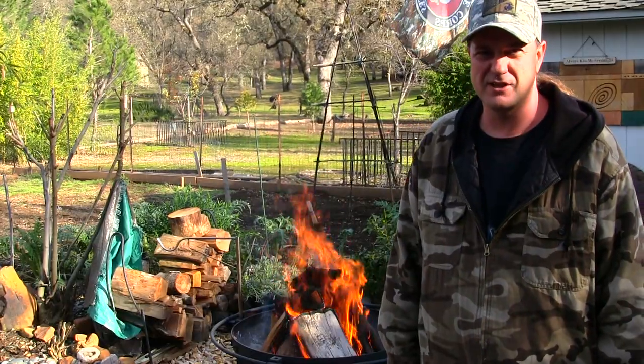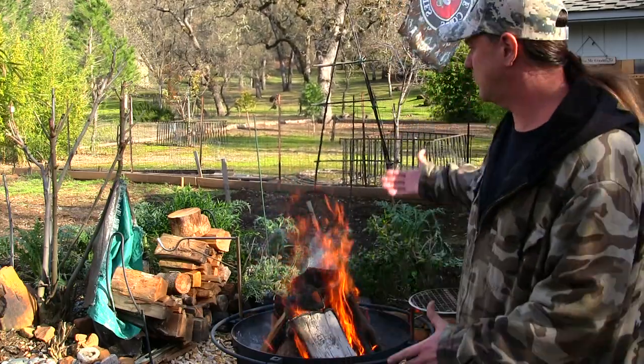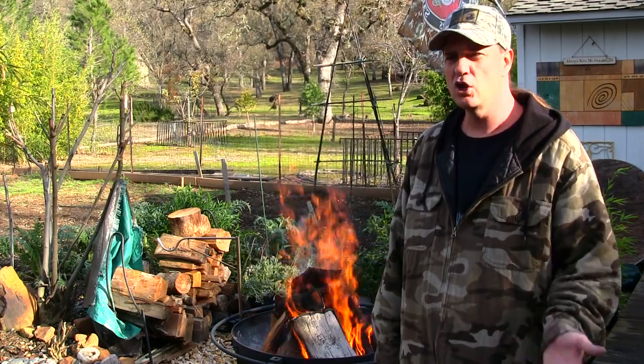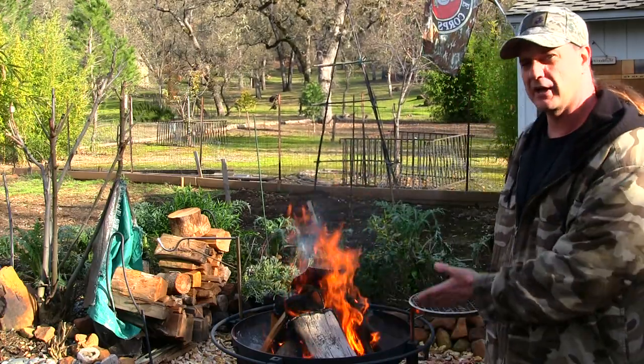Hey guys, let me welcome you back to the channel. My name is Justin and you're watching Survival Mindset. Today we got the fire pit going, so that means good things around here out in the back 40. We're going to be using the Camp Chef Dutch oven, cooking a turkey breast along with some potatoes, corn, and garlic bread, and we're going to have plenty of cocktails — so join us throughout the cookout.